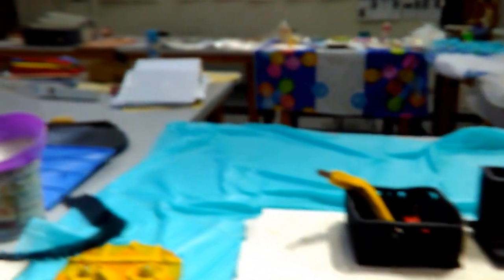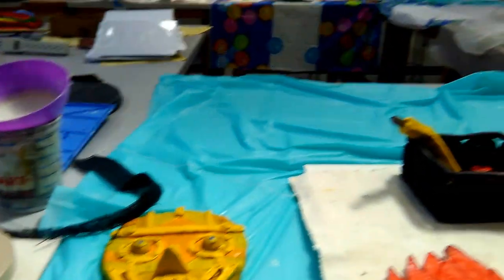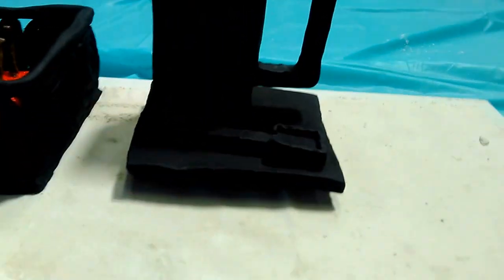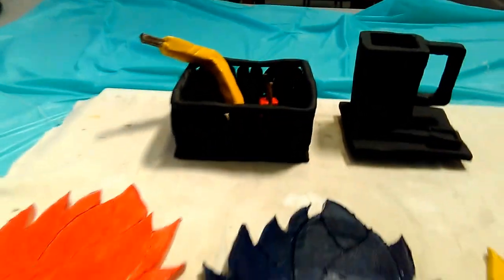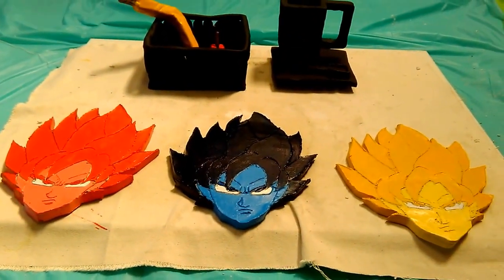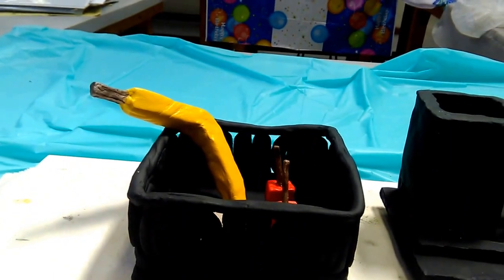Here we have our first project, which was a self-portrait in a slab. The second project was creating a pinch cup, a saucer, and a spoon. The one after that was creating a pop art project informed by Andy Warhol or Lichtenstein. And the next project was creating a coil bowl with food in it.